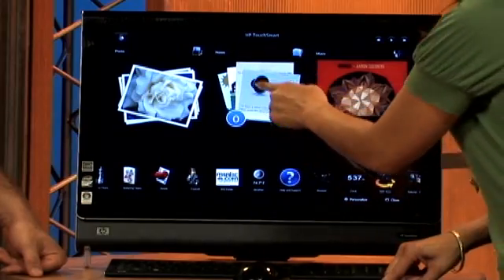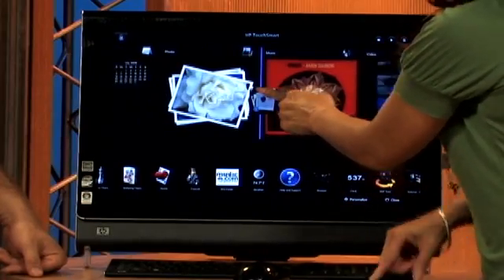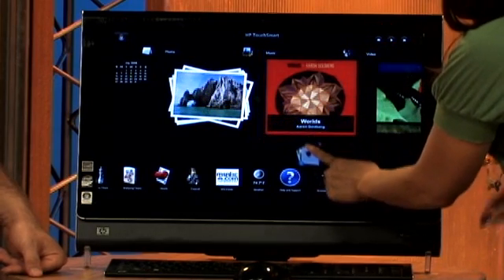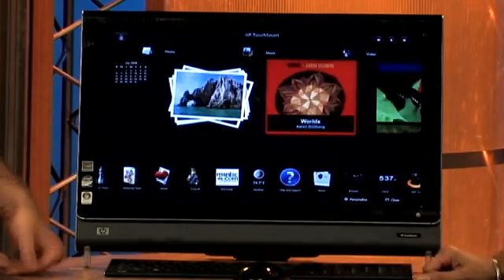Another tip is on selecting and moving an object. I'm going to touch Notes right here, press and hold — you'll notice the icon comes up — then drag it down to the bottom right and release. And there it is.